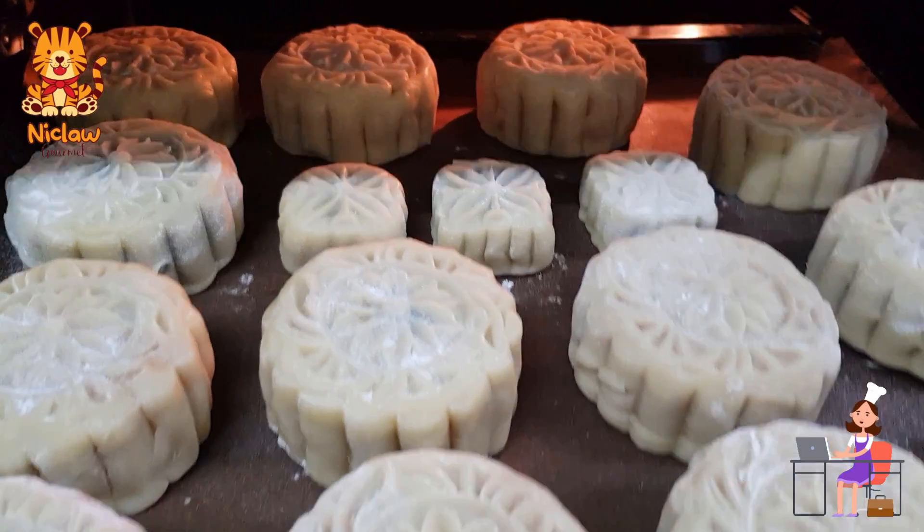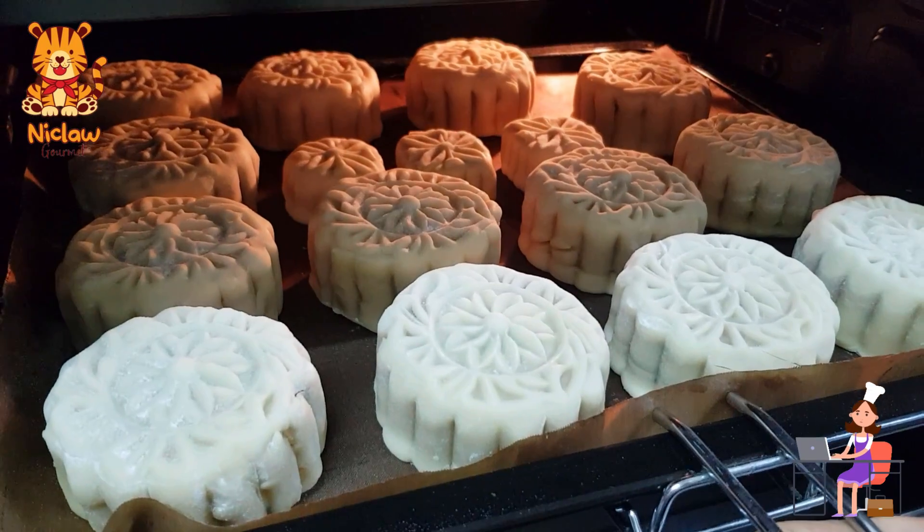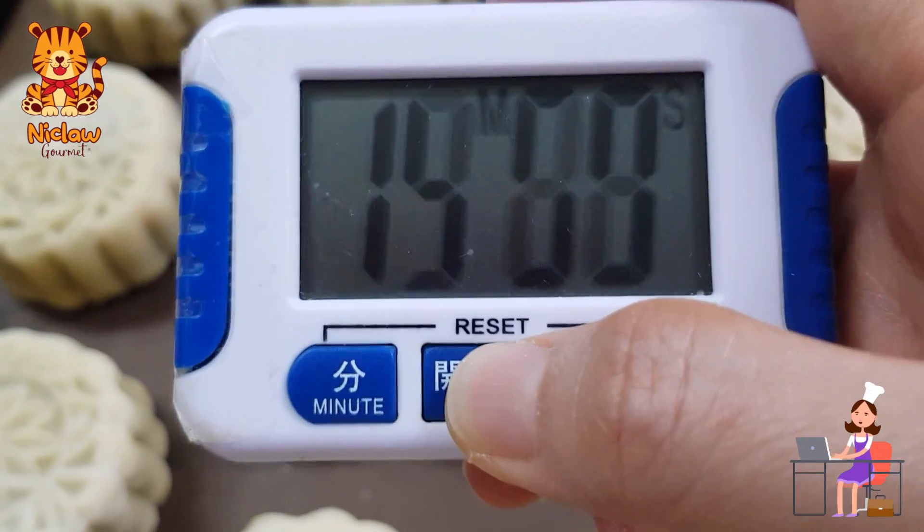Bake in a preheated oven at 180 degrees Celsius for 10 minutes. When 10 minutes is up, remove from the oven to let it rest in room temperature for 15 minutes.